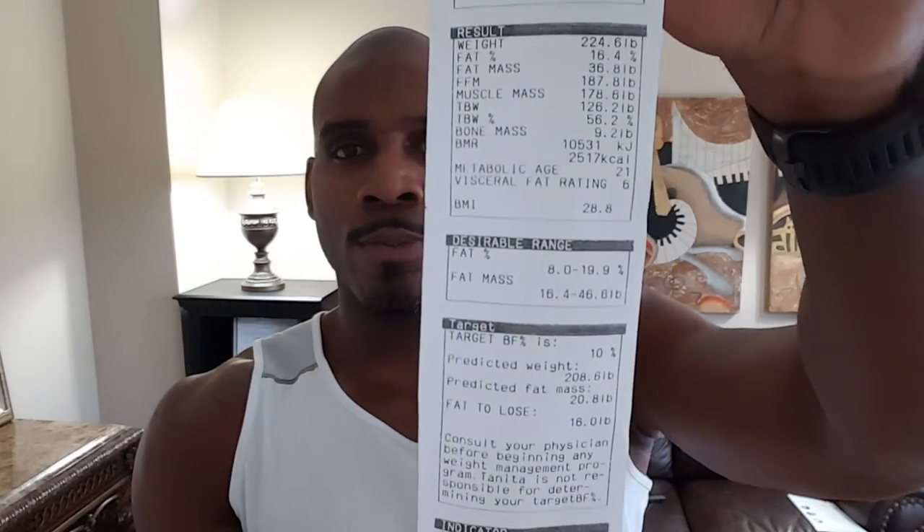At the top box — the input section — it's got your body type, gender, age, height, and I put a pound in there for clothes weight. This is actually mine, so I didn't put any weight for clothes. Next is the results box: your weight, as measured by the scale. It should be pretty close to your scale at home. The scale is very accurate, so if yours is off by three, four, or five pounds, it might be time for new batteries or a new scale.